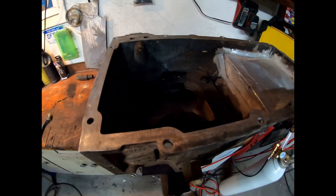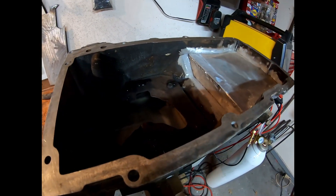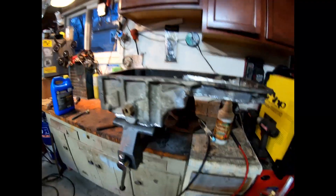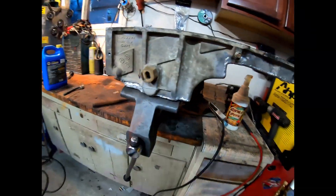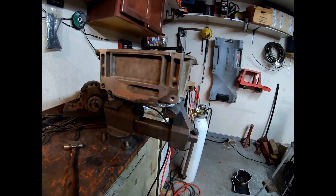I put some water on the bottom — it's not leaking. I had water filled all the way to the top and didn't see any leaks anywhere. I think we're good to go. I just need to dump this out, dry it out, and put it back on the motor, and we should be ready to move on.